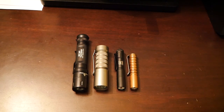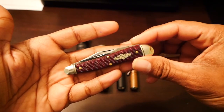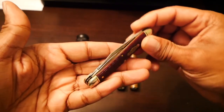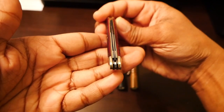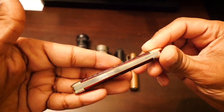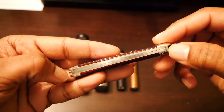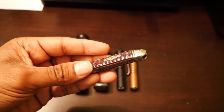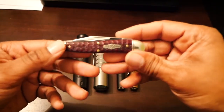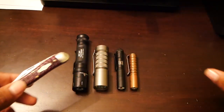First things first, let's talk about the knife I have in my pocket today. The knife I have in my pocket today is the Great Eastern Cutlery 38 Grindling Whittler. This is a whittler pattern and it is specifically a split back whittler, which I think you can see there — it's wider on this end than it is on this end. If you want to hear more about that, go check out one of my traditional knife videos.